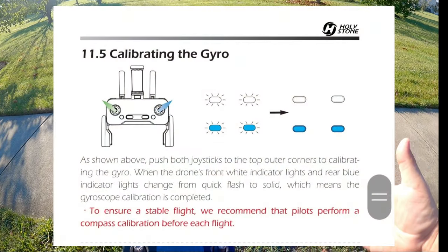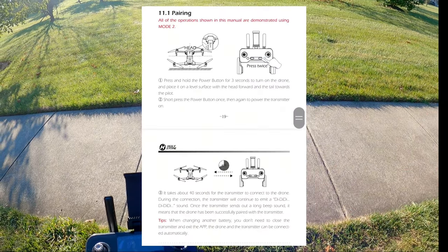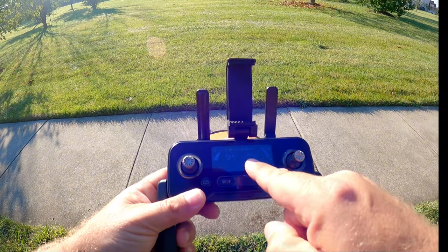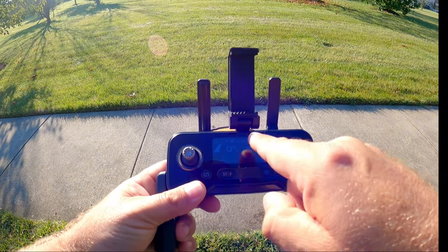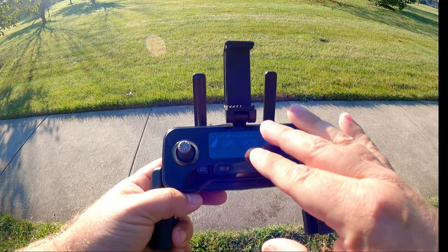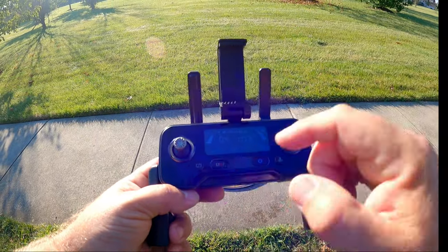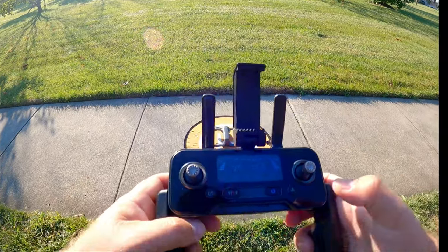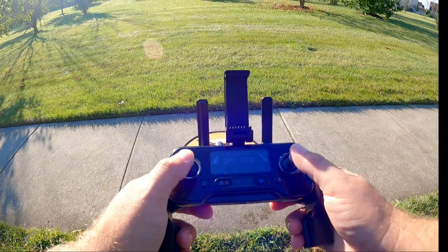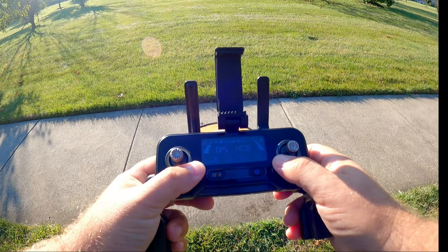We've done all our calibrations for the drone — calibrated the compass as well as the accelerometer — and we are now ready to take off. You can see we have GPS mode on the screen with our satellite count and stats. It's really nice having this screen so we don't need to hook up a phone. To arm the quadcopter, take the two joysticks and hold them down into the corners.